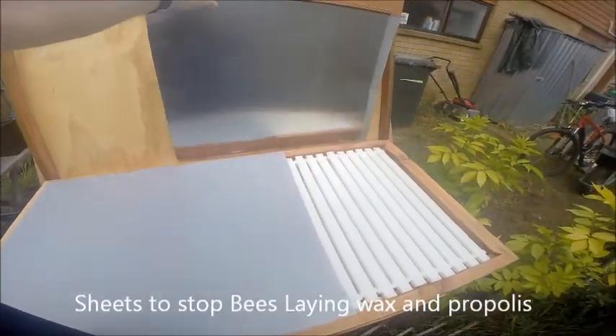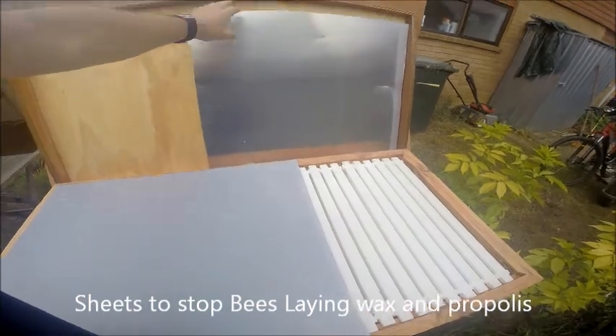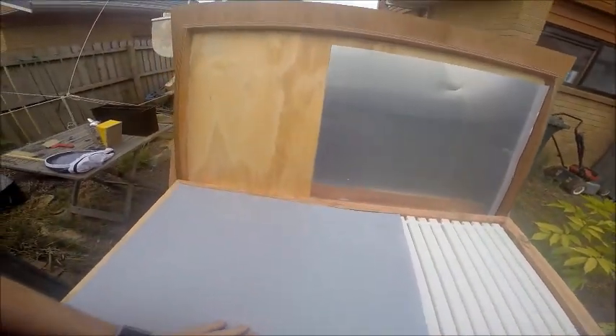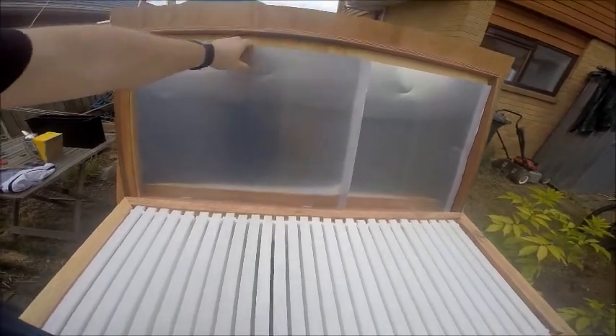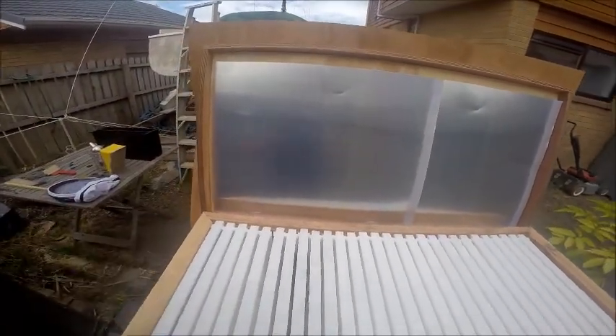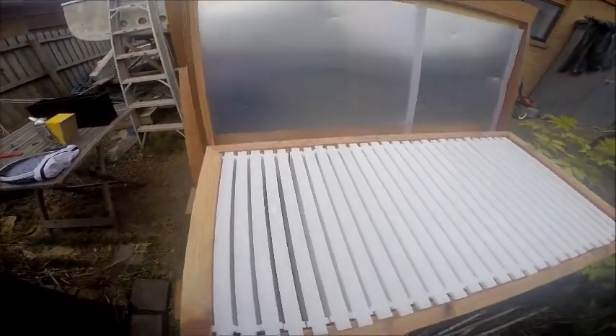On top you've got two aluminium sheets, and that's to stop the bees from laying wax on the top and physically gluing the lid down so you can't get to the frames inside.